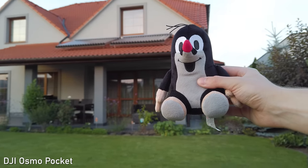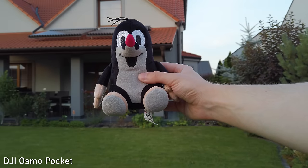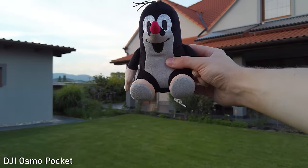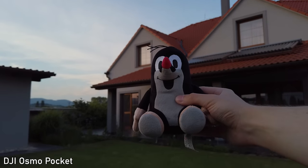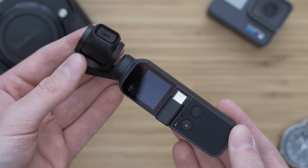On the other hand, object tracking was always great. The face detection is 100% reliable, so it will keep your face in the center of the frame. Other objects can be tracked by tapping on the screen, and that works just as well. This is also one of the standout features of the Osmo Pocket.